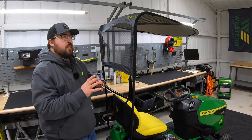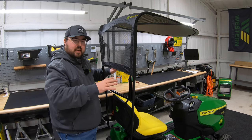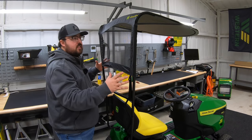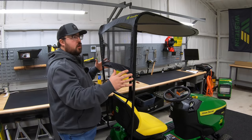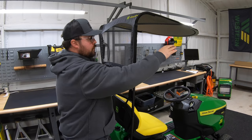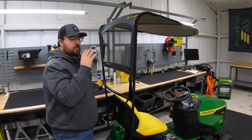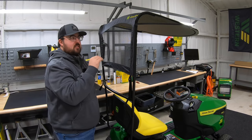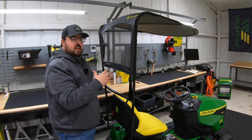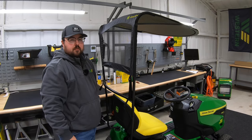Next is going to be the sun canopy. A lot of times these are thrown out there as very chintzy and not doing much for the operator, but I can tell you from putting this together, it is a very sturdy structure. I'm impressed by the material it's made with, and the hangover is very good — it goes all the way up past the steering wheel, so you have plenty of coverage. Part number LP68122, and the sun canopy is definitely one to have.